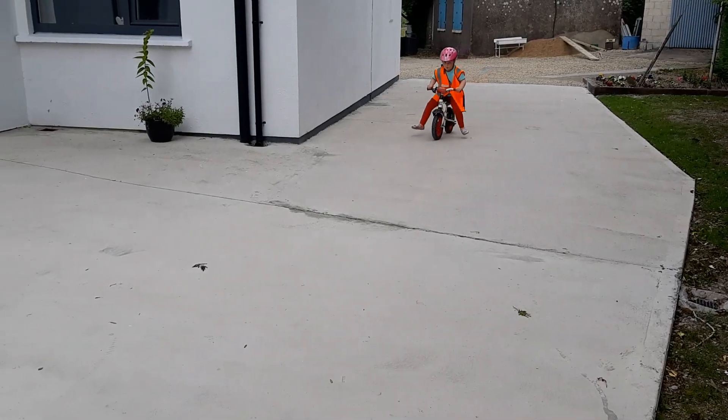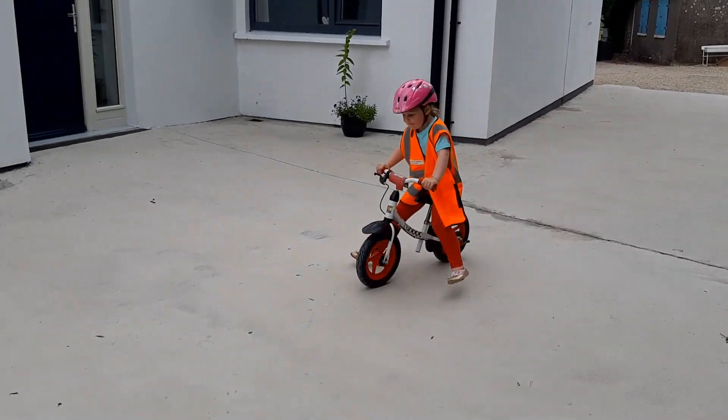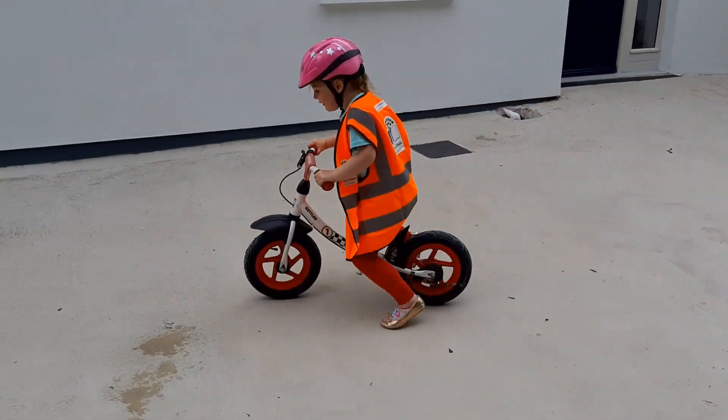Teach your child to balance. This can be done using a balance bike or by taking the pedals off the bike they're going to use to cycle.